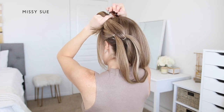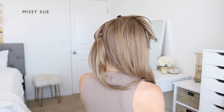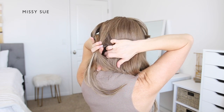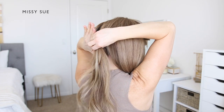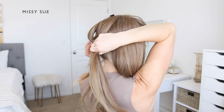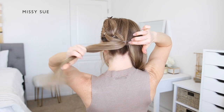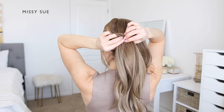Bring the second ponytail up to the top of the head and clip it out of the way. Now divide off a new section of hair for the next ponytail. From the top of the head, create a part down to the nape of the neck. Divide off this section and combine it together with the two split pieces from the first ponytail.